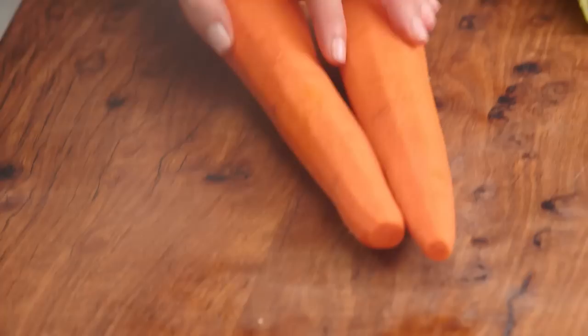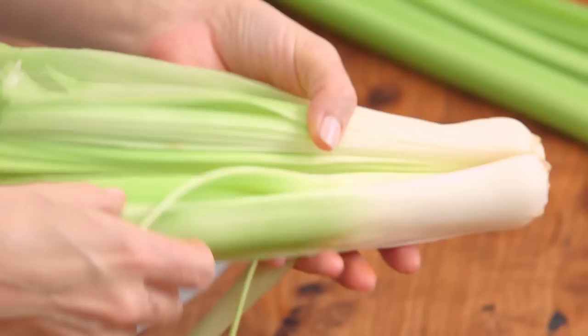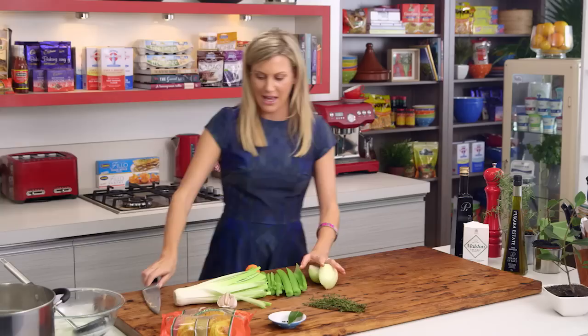I've got lots of veggies here. 2 carrots to start with — I'm going to cut them into 3 chunky pieces, just like that. I have 1 leek; with the leeks ensure that you give them a really good wash between all the leaves because they do attract a lot of soil. I've also got some celery — 3 stalks of celery — I'm just going to cut them in half. I've also got 1 onion that I'll cut in half, and then they can all go in. It's going to be quite full in this stock pot, so you need a large one.